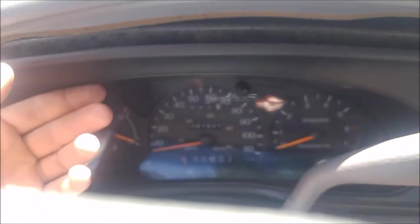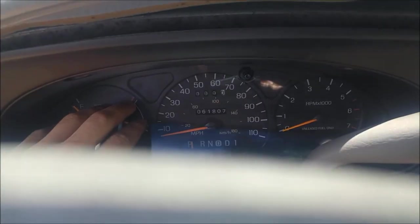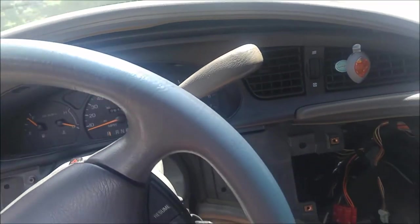To get the cluster out you're going to need to put the gear shift as low as it will go. I also lowered the steering wheel to get more room. Be mindful — you might roll a little bit if you put it all the way down in gear, so I put the park brake on just in case. That's going to allow us to get the last piece of trim out of the way, and behind the trim there are a few more bolts that hold the actual cluster in.